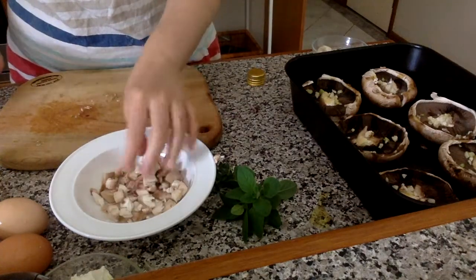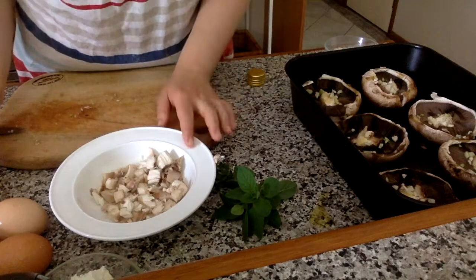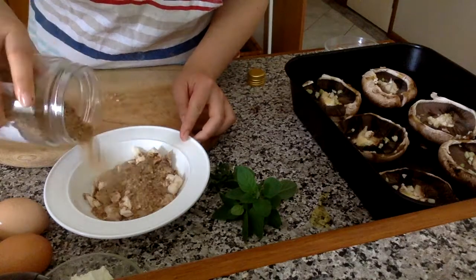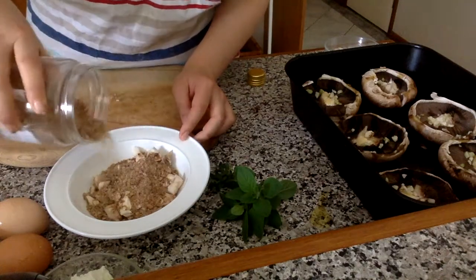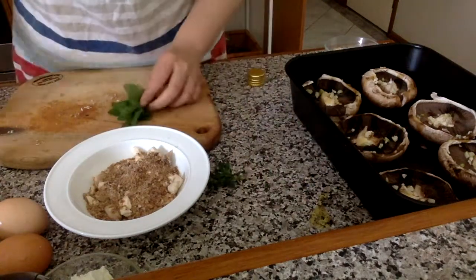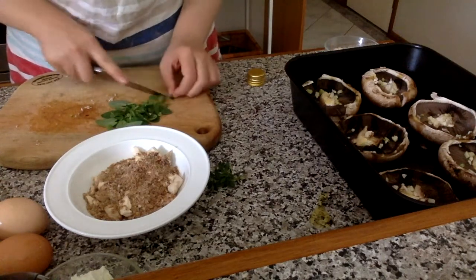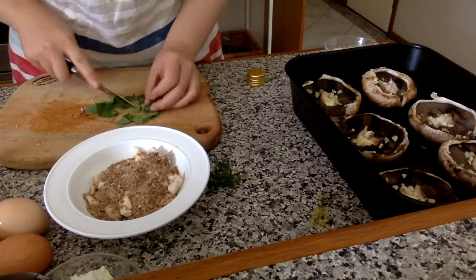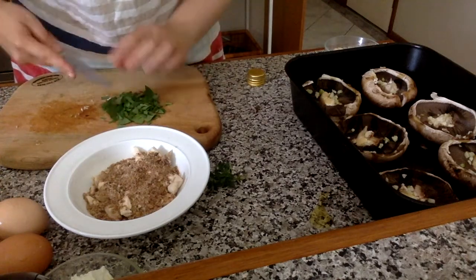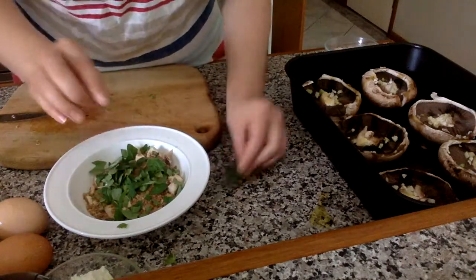I've still got a couple of mushrooms left over but I'll use those for my omelette tomorrow. Next I put a bit of breadcrumbs in — I don't usually weigh everything, so just do it at your discretion. Then I chop up my herbs. You can use dry herbs; it's just that it's summer here and I want to make the most of the fresh herbs growing in the garden.